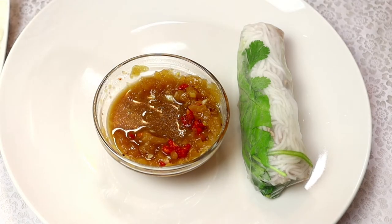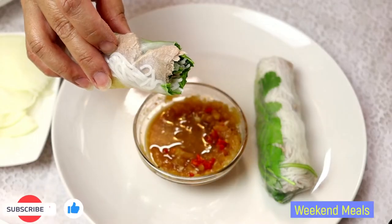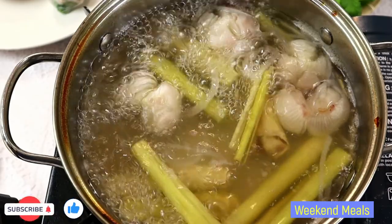Mmm, it's really, really good. Beef vinegar hot pot. Please enjoy.